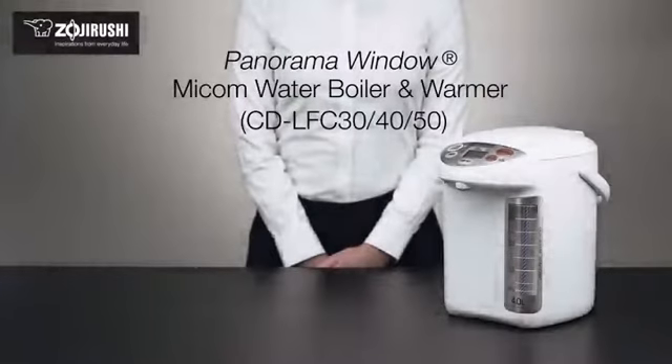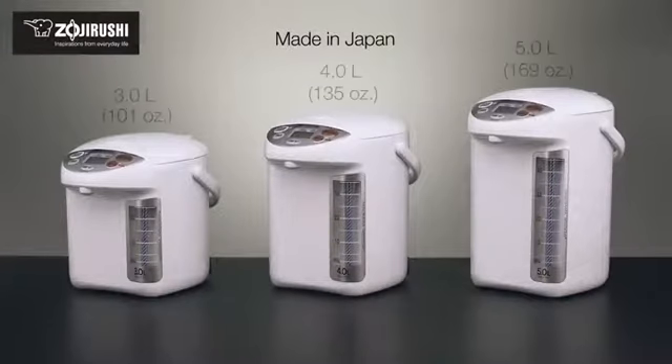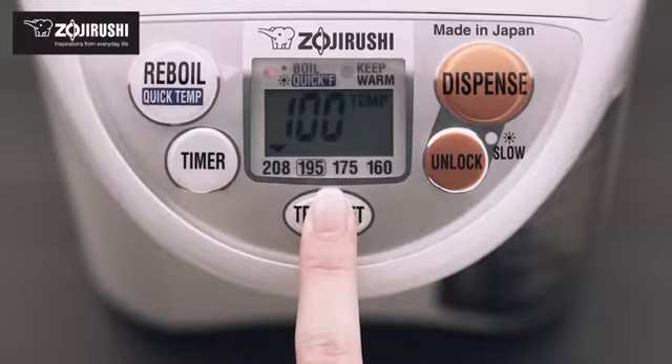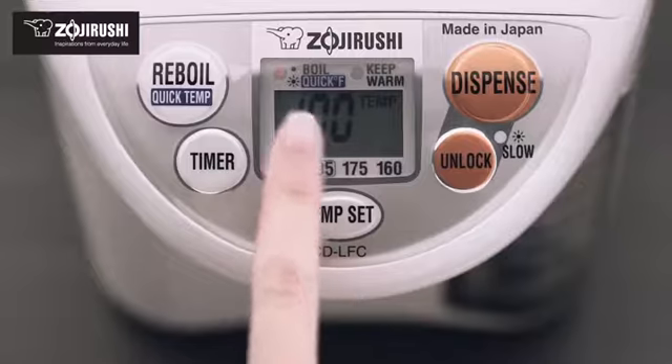The Zojirushi Panorama Window MyCom Water Boiler and Warmer is made in Japan and comes in 3, 4, and 5 liter capacities. This water boiler quickly boils and keeps water warm at one of four selectable keep-warm temperatures: 208, 195, 175, and 160 degrees, which are ideal for a variety of uses such as brewing different types of teas and coffee.